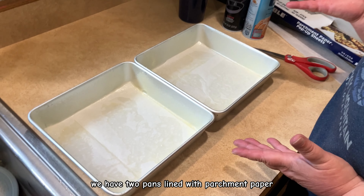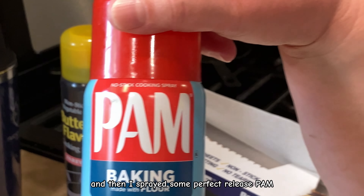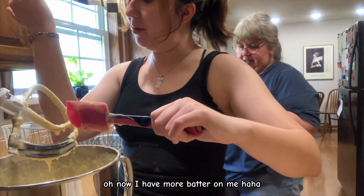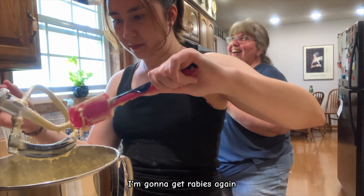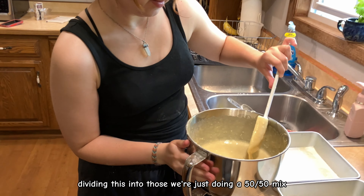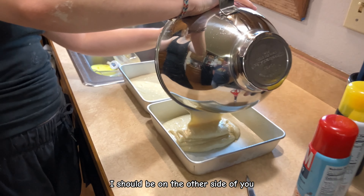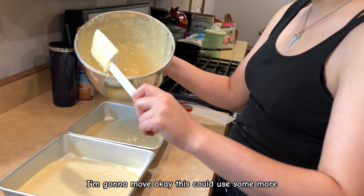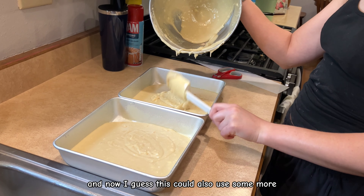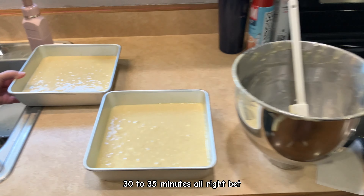We have two pans lined with parchment paper and sprayed with Perfect Release baking spray with flour. Dividing the batter into those — we're just doing a 50-50 mix. How long do these go in the oven? 30 to 35 minutes.